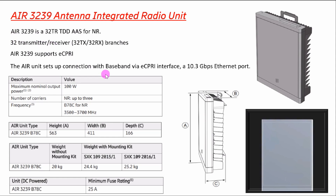The AIR 3239 supports 5G technology and has 32 transmitters and receivers — TX and RX having the same branches in this antenna. The AIR 3239 also supports eCPRI, which means Enhanced Common Public Radio Interface. It uses eCPRI to reduce traffic pressure on the fiber. The AIR unit connects to the baseband via the eCPRI interface.